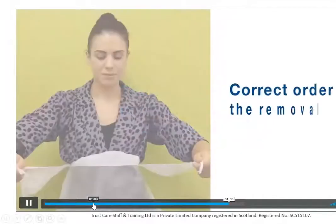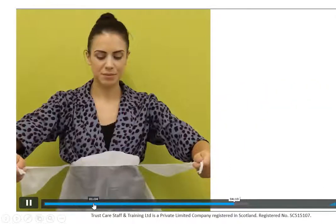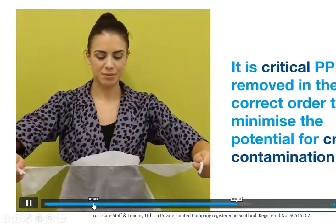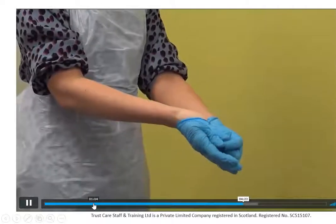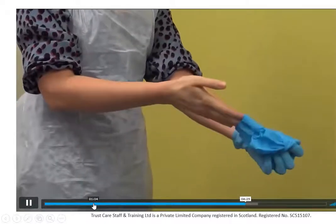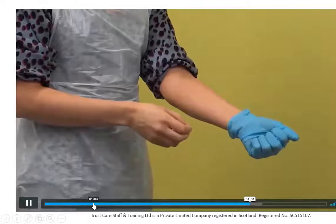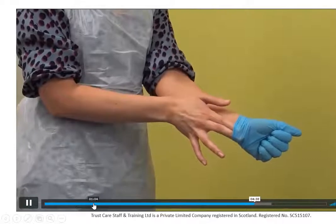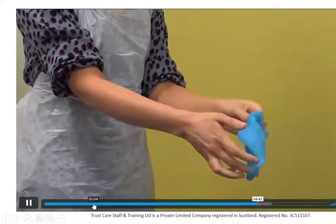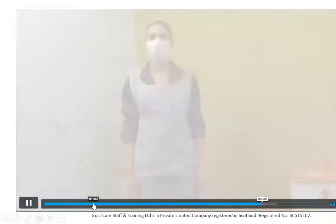This part — taking off PPE properly — is really, really important, as it stops the potential for cross-contamination. Don't touch the outside of the glove with your bare hand. Use your gloved hand to peel the glove back over itself. Put your fingers in onto the other glove and roll it down, so you'll have a package of two gloves and you haven't touched the outside. Discard it straight away.